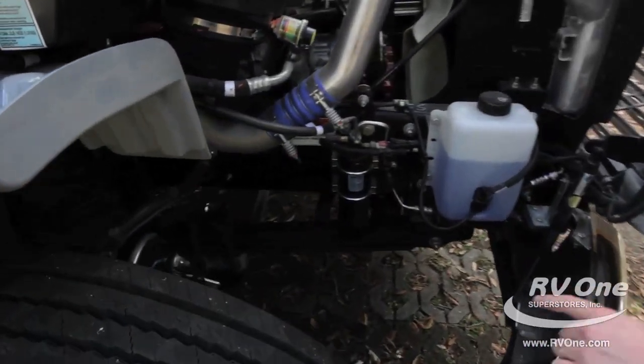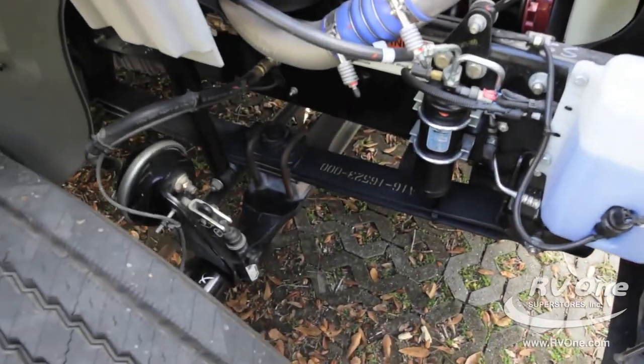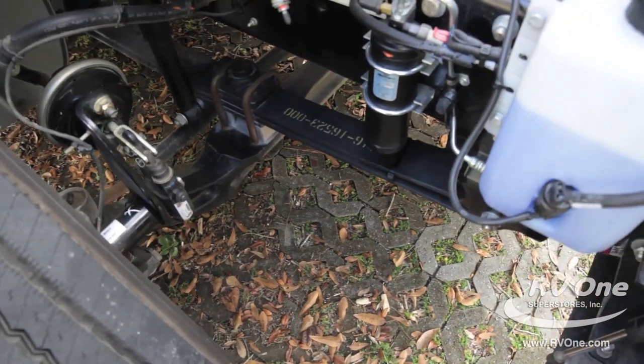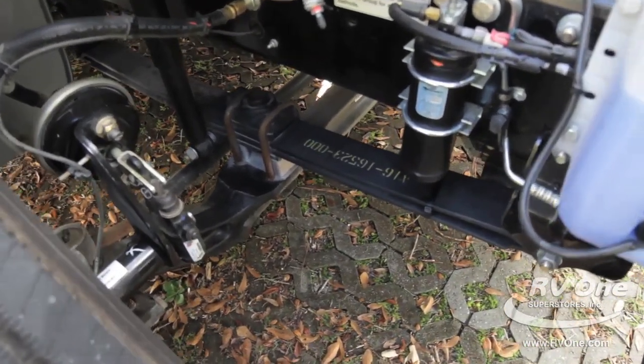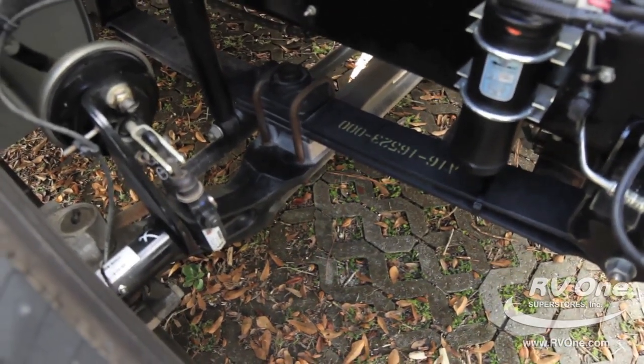If you come around to the front of the coach here, you're going to notice down at the bottom you actually have upgraded heavy-duty springs. That's going to help with a much more comfortable front suspension and make sure that you're not shaking around on the road.